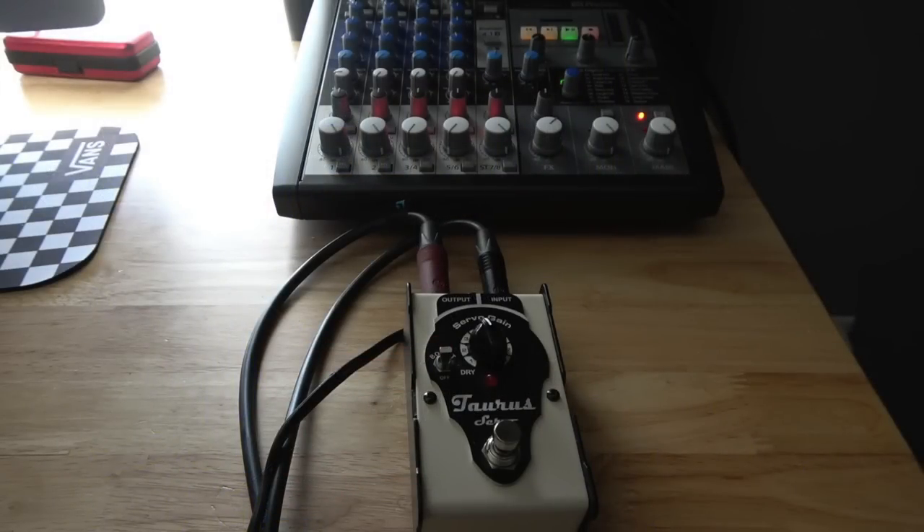Now the question you might have is: is this just for tube amps? No, you can use it with a modeler or a solid state amp — it does the same thing. In fact, I'm going to show you by plugging straight into my mixer with the EQ flat. For this demonstration, I want you to pay attention to the LED meters on the mixer and notice how when I turn the pedal on and off, it's not really making the meters spike up or get a lot louder. In other words, it's just getting fuller sounding.